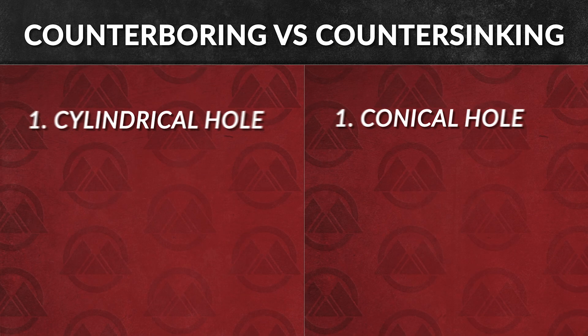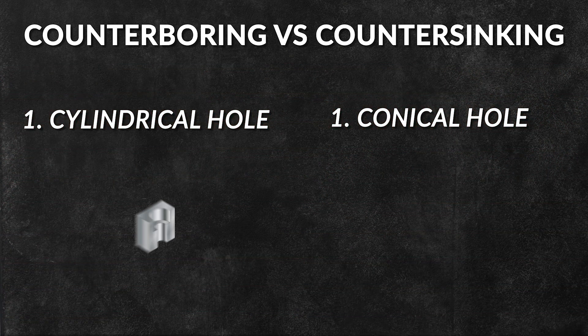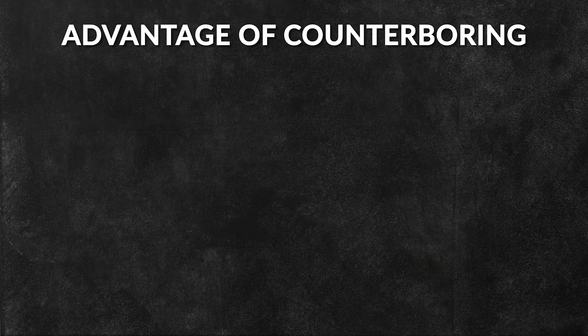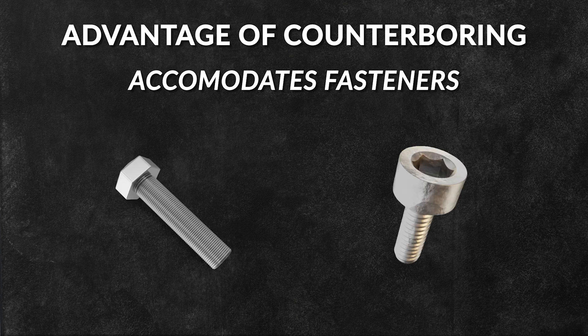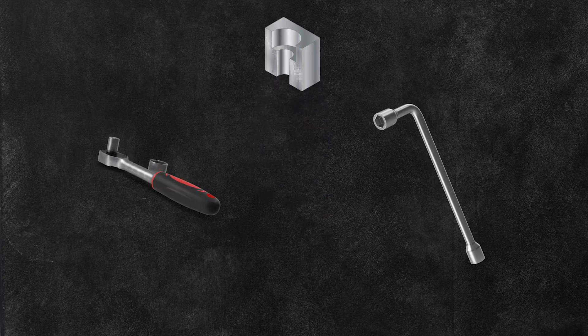Counterboring is a technique similar to countersinking, but with a few key differences. Instead of creating a cone-shaped hole, counterboring produces a larger hole with a flat bottom. A significant advantage of counterboring is that it accommodates fasteners such as hex bolts and head socket screws. The larger diameter is often designed to be wide enough to fit a socket or wrench, making it easier to tighten or loosen the fastener.